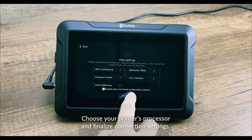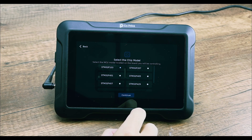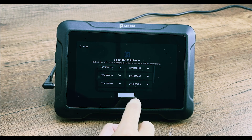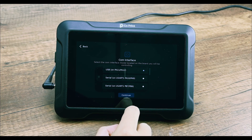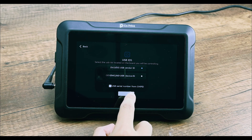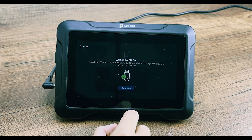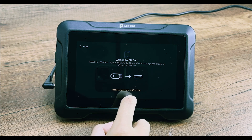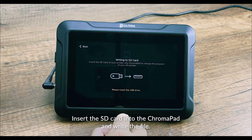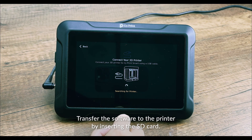Connect to a wireless network and continue the setup. Choose your printer's processor and finalize the connection settings. Prepare to write the settings file to the SD card, then insert the SD card into the Chromapad and write the file. Transfer the software to the printer by inserting the SD card.